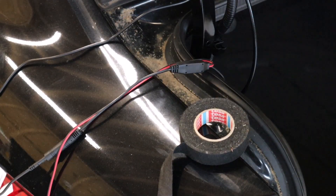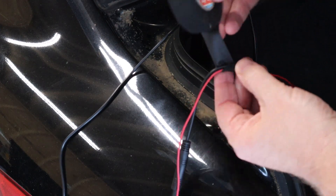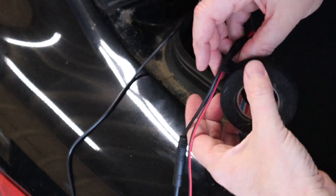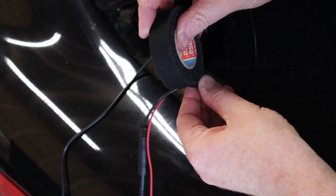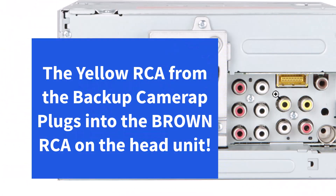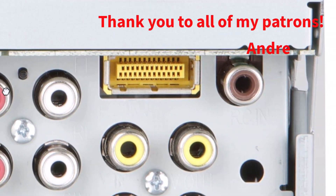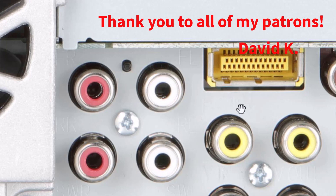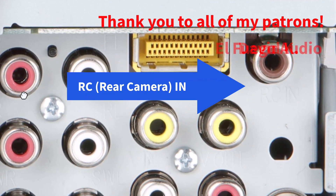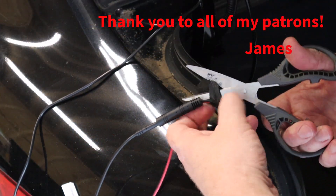I am connecting a backup camera. The way most backup cameras work: there is a yellow RCA connector for the video, and then there is a red power wire. That red power wire has to be connected to some source that turns on when you put the car in reverse — it's going to power the camera on and tell the radio that the backup camera is active. What I like to do is connect that wire in the back of the car, then run it through the car and crimp on some connectors so that I can easily disconnect it behind the dash if I ever need to pull the radio out.